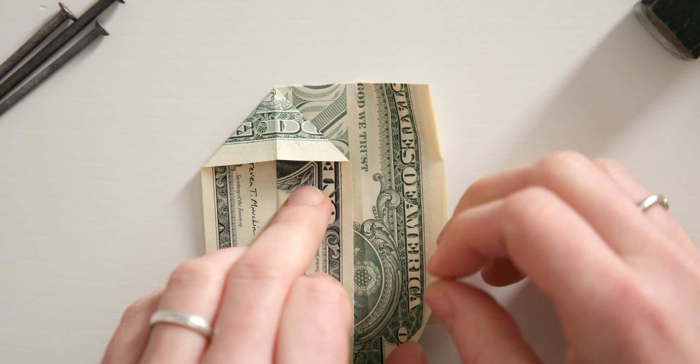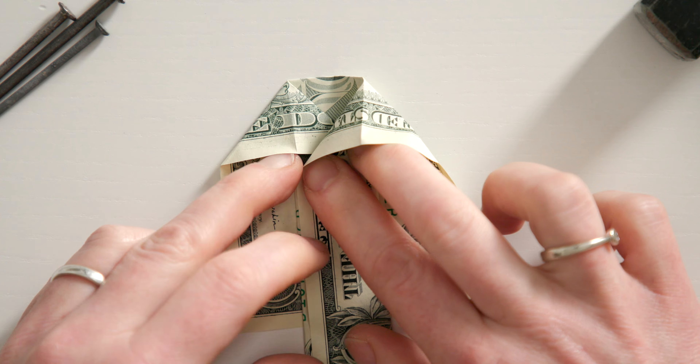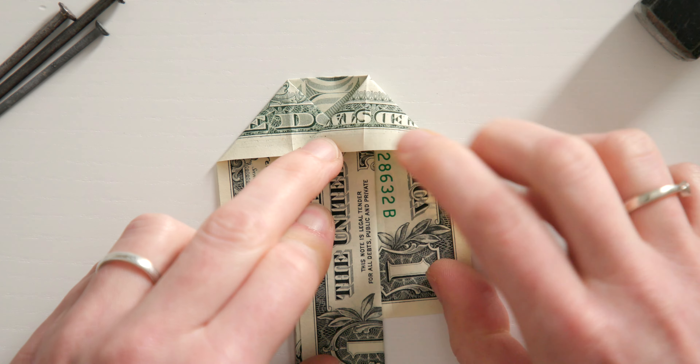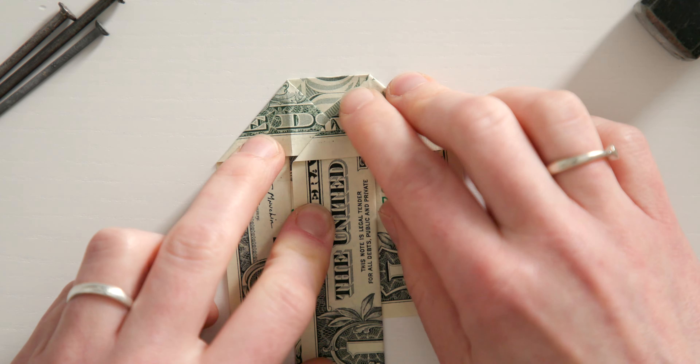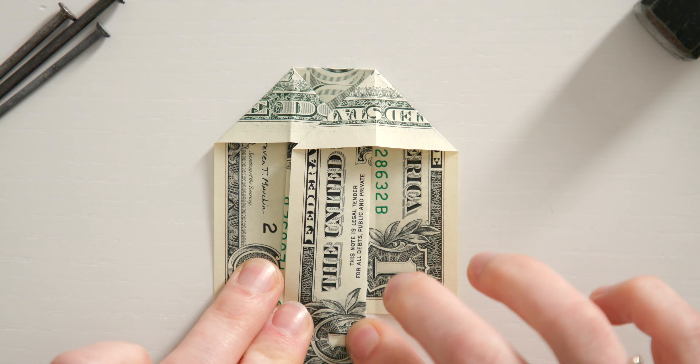Place your dollar bill in front of you like this, and then fold the bottom edge to about here below these numbers. If it is too fast or slow for you, you can adjust the playback speed in the YouTube player at any time. Always trace all folded edges well with your fingernails so that the origami hammer becomes really beautiful.